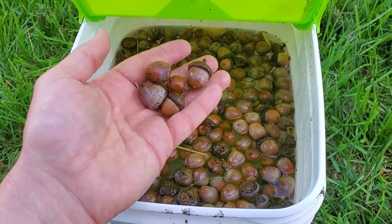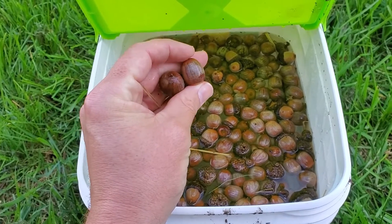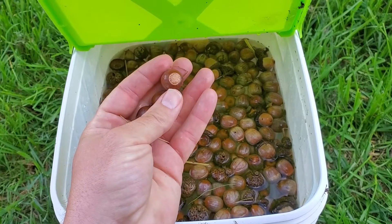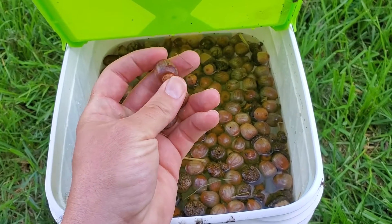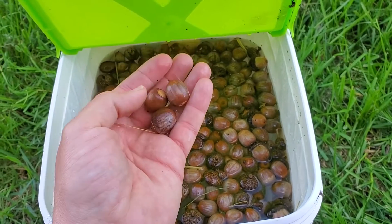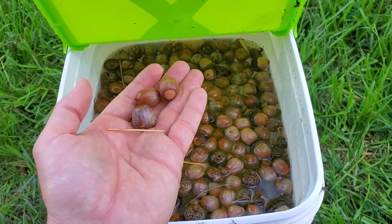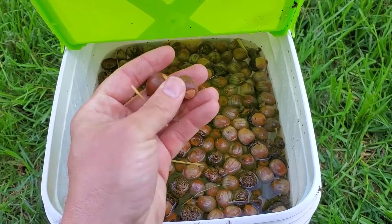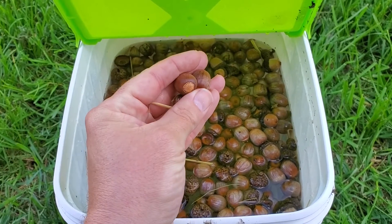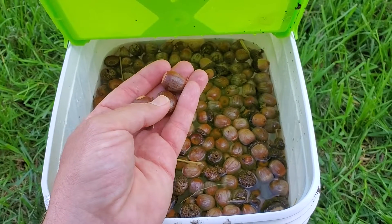So why would I want to make more oak trees? Well, for one thing, they are what Doug Tallamy, who is a native plant genius, calls a keystone species. It's basically a major plant that provides a lot of nourishment for native insects, birds, animals, and all kinds of things. I believe there are over 200 species that rely on oaks for their survival, so it's really important to encourage these plants to grow and find ways to get more of them in our area.